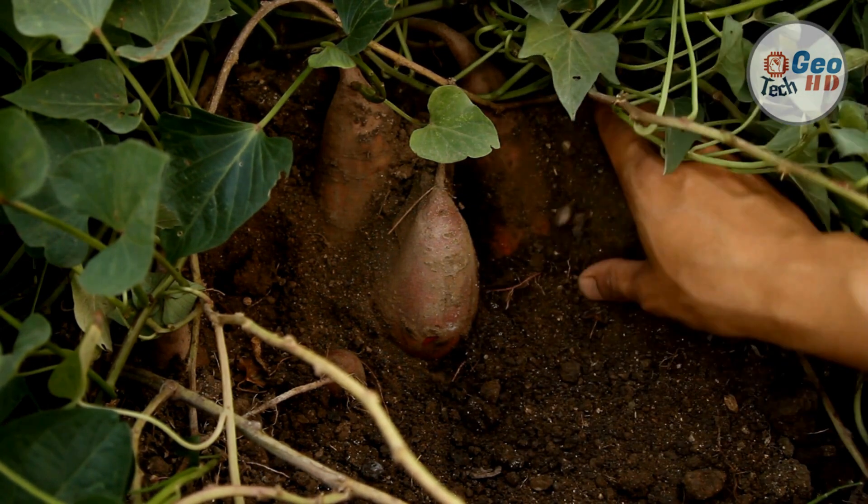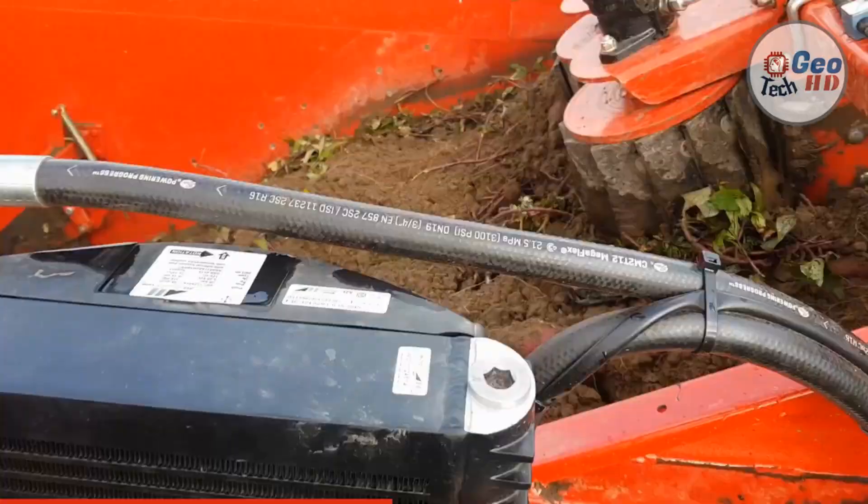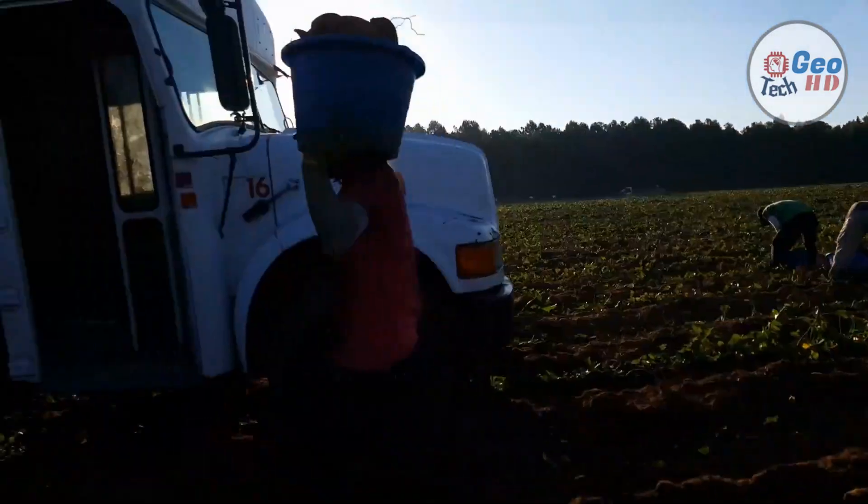Sweet potato is a nutritious root crop that contains significant amounts of fiber, beta-carotene, and vitamin C, particularly in varieties with highly colored roots.